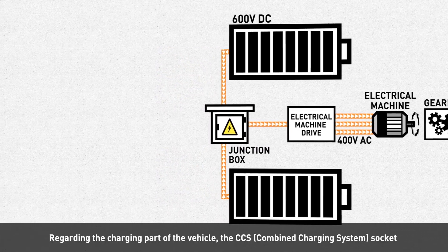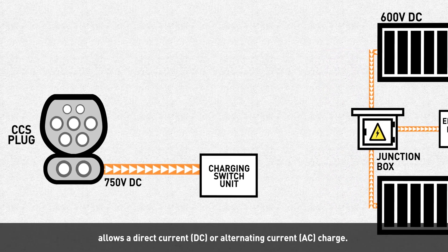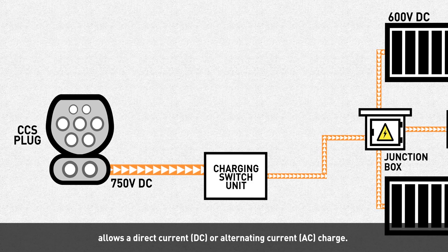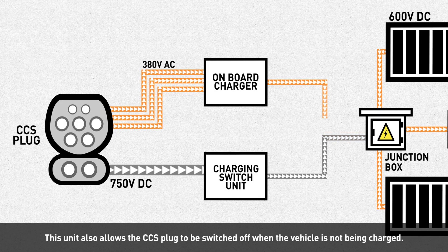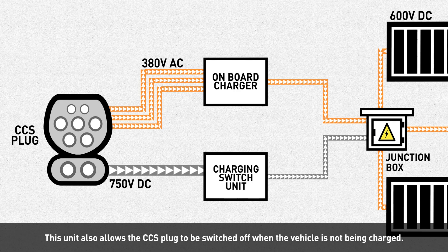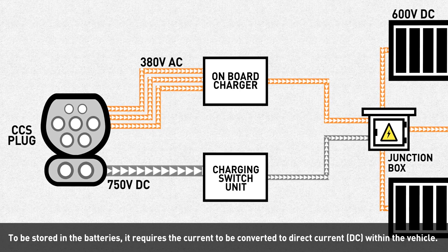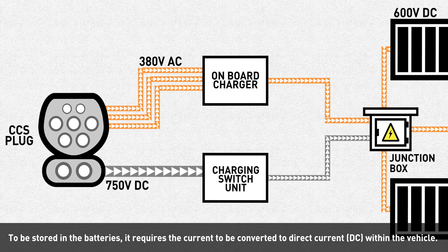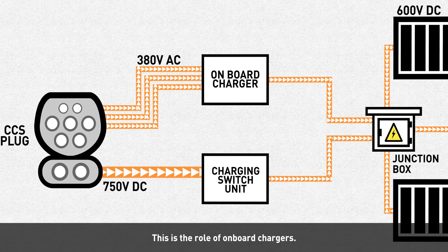Regarding the charging part of the vehicle, the CCS socket allows both direct current and alternating current charging. It is the charging switch unit that manages the charging modes. This unit also allows the CCS plug to be switched off when the vehicle is not being charged. Alternating current charging is slower — to be stored in the batteries, the current must be converted to DC within the vehicle by the onboard chargers.